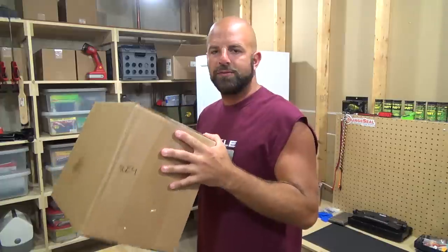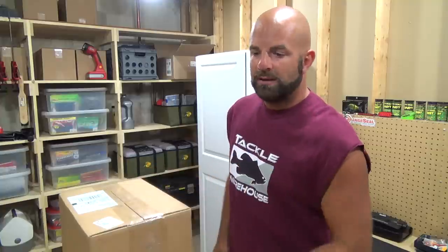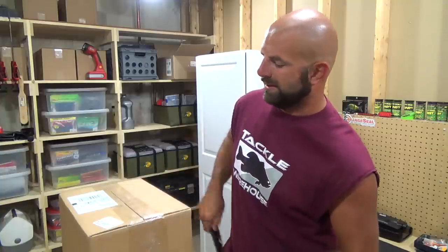What's going on guys, we got a Tackle Warehouse unboxing for you today. Give me some feedback on this video — this will be my first video in the tackle room. Let me know if you guys can hear good, we got enough lighting and all that, or too much lighting. Just let me know, give me some comments. Let's get her open.